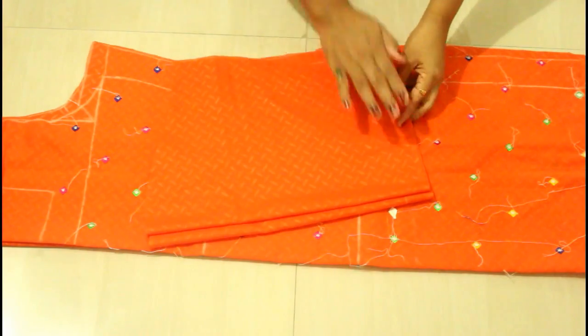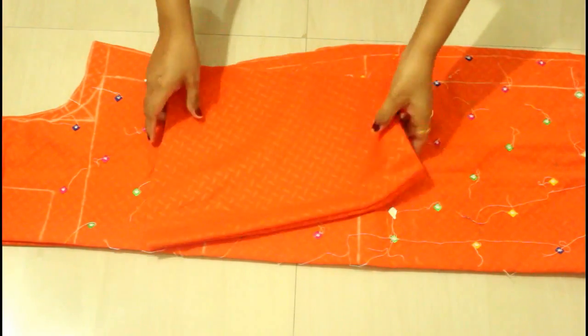Here my sleeves are also ready, and both the front and back sides are done. Now I'm going to stitch this. The cutting part is done, and with this remaining fabric I'm going to cut the salwar piece.